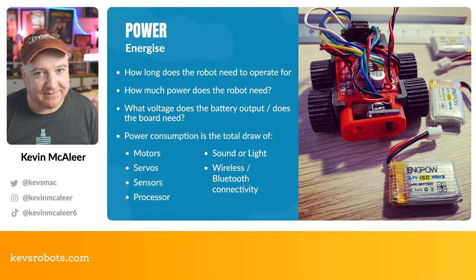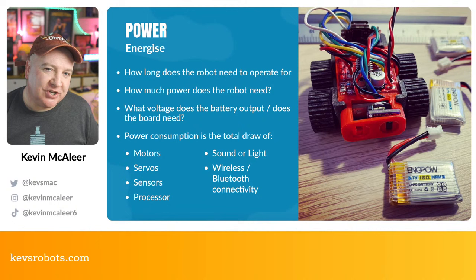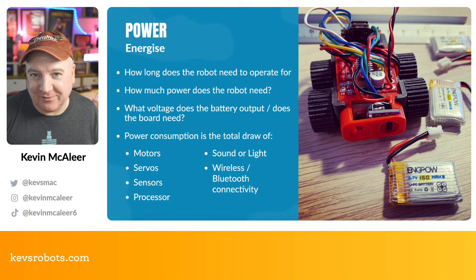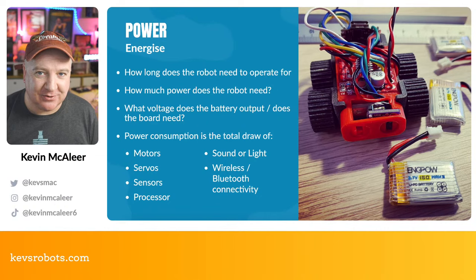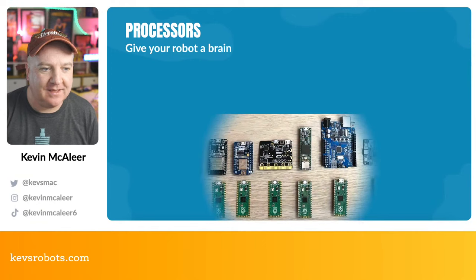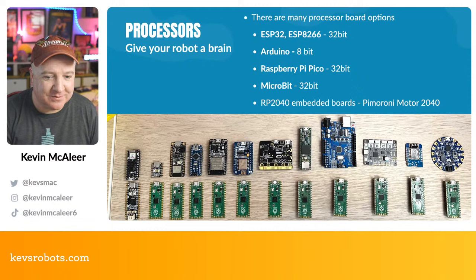Each robot has a different power profile and requirement. You can cheat by slapping a large USB power bank on top or underneath the robot — some of mine are 20,000 mAh and can run one of these little robots for about a day, but they're very heavy. Processor-wise, there are many different options to consider.